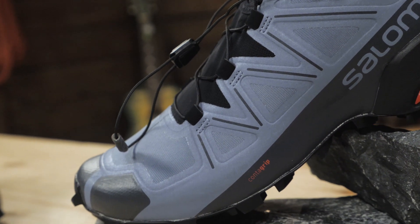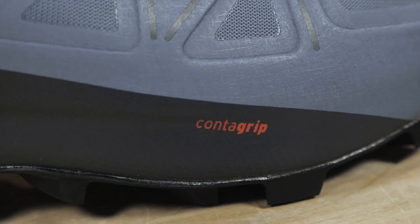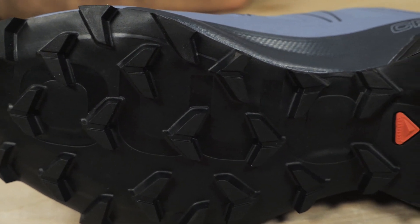The outside of the shoe, or the outsole, has these gnarly chevron lugs. This Contagrip TA compound is meant for a serious bite. These shoes take aim at nothing but those loose, soft surfaces.